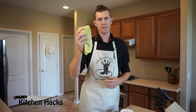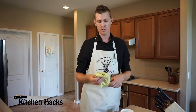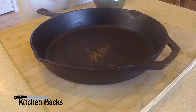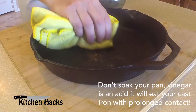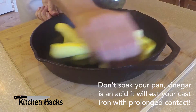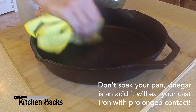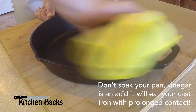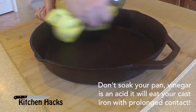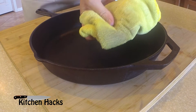Get a rag that does not leave lint behind — don't use paper towel because you'll leave it in your pan. I have a designated cast iron cleaning rag. Dip it in your distilled vinegar and rub down your pan until the rust is gone. You can see it's coming right off of there. You don't need a lot — just a few tablespoons in a bowl — and rub it down until it's gone. There's the rust on the rag.